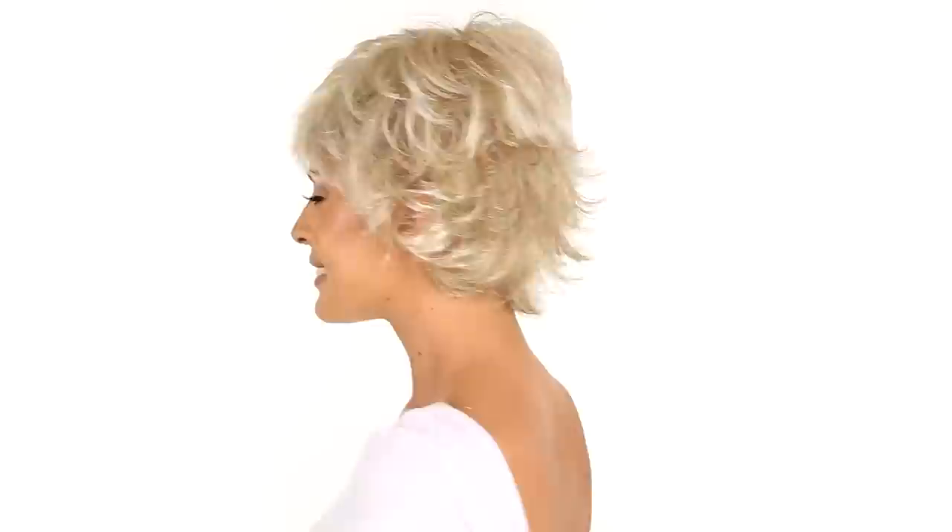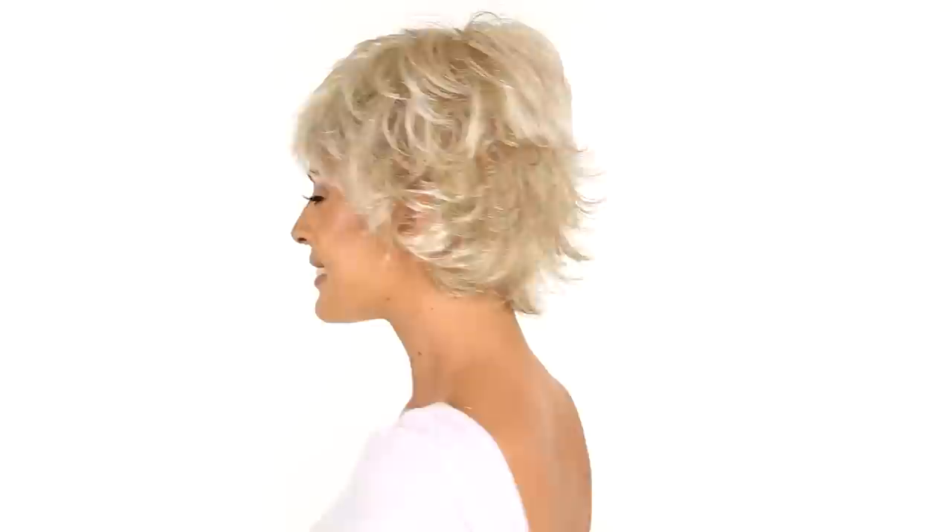The layering throughout has tons of flares and flips and is very easy to style. You can use your fingers and just shake and go. You can also wear it behind the ear or add texturizing cream or hairspray to define the look.